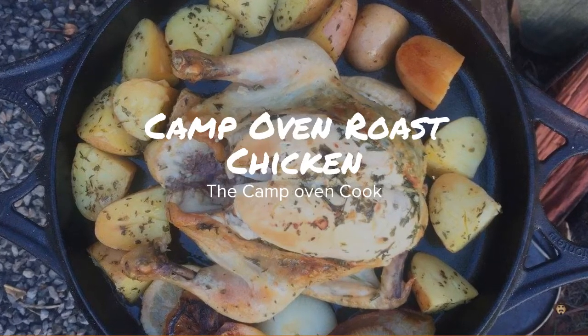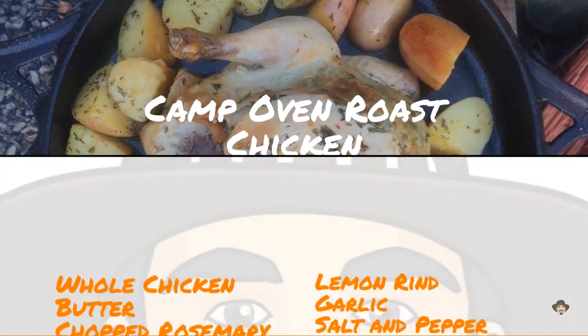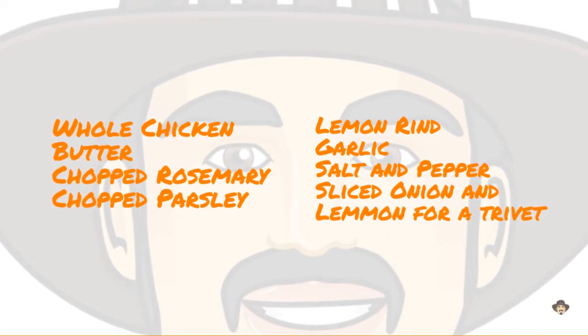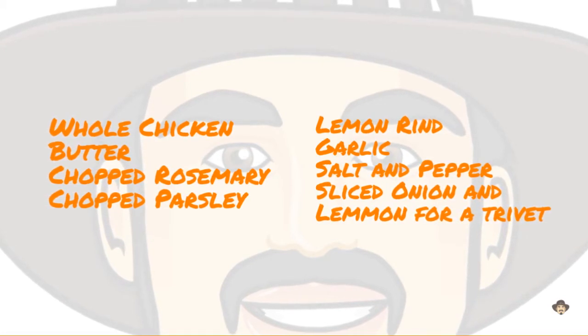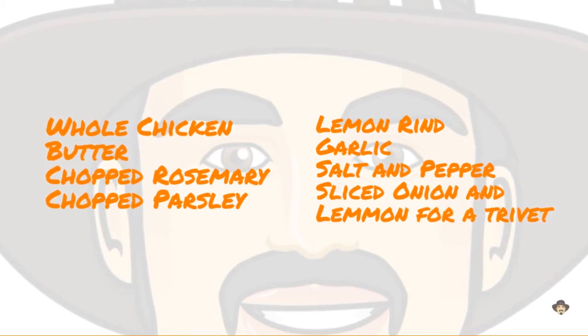G'day, I'm Mick the camp oven cook and today we're cooking camp oven roast chicken. The ingredients you'll need are a whole chicken, some butter, some chopped rosemary and parsley, some lemon rind, some garlic, some salt and pepper, and a sliced onion or lemon for a trivet.